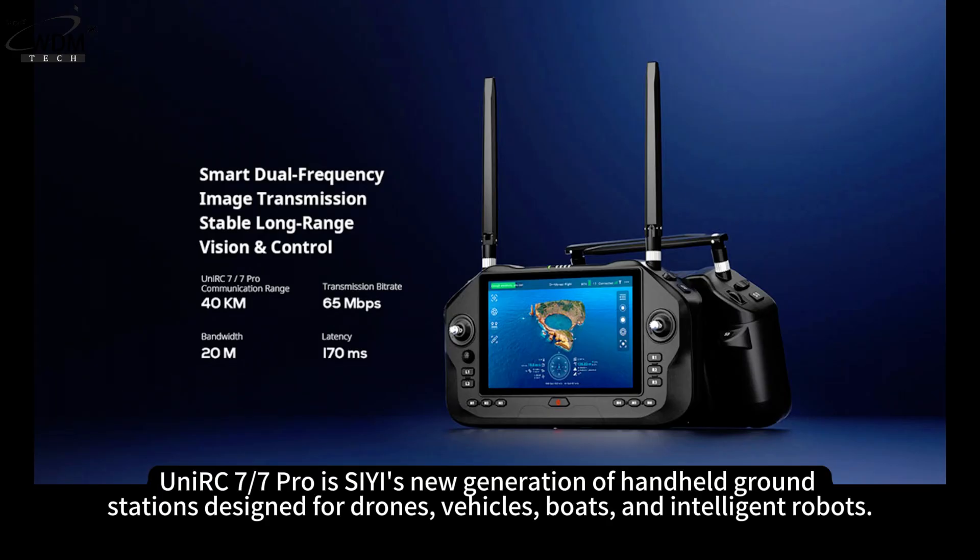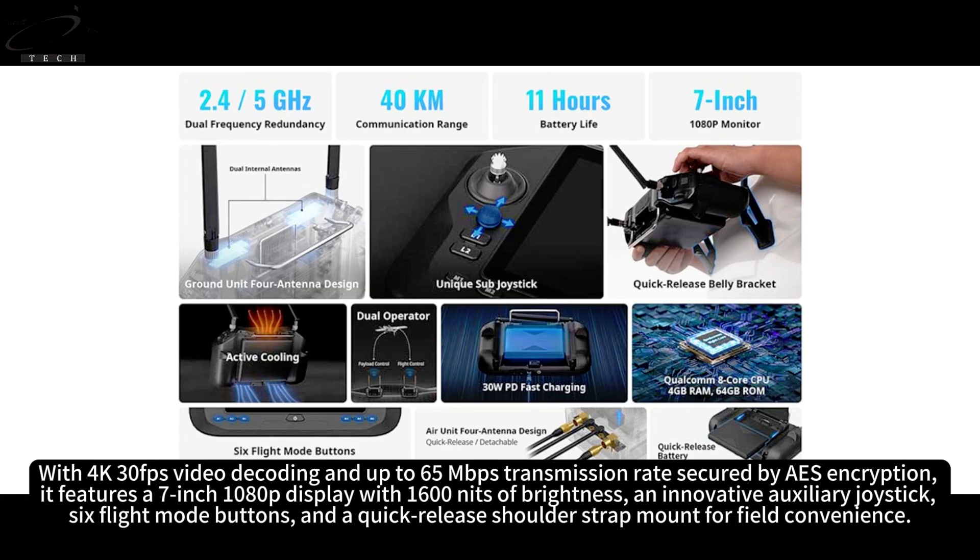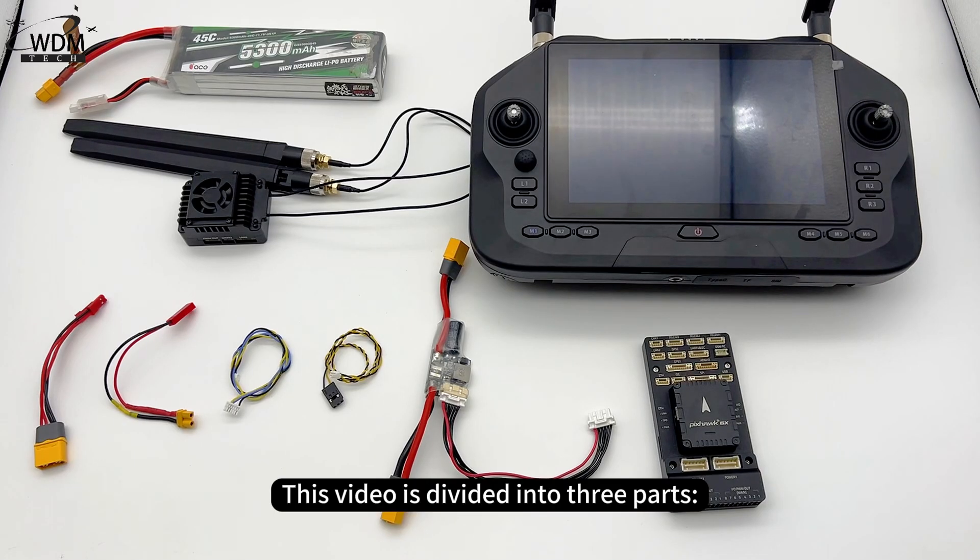The UniRC77 Pro is CRC's new generation of handheld ground stations designed for drones, vehicles, boats, and intelligent robots. It supports 2.4/5 GHz dual-band communication with a range of up to 40 km, 4K 30fps video decoding, and up to 65 Mbps transmission rate secured by AES encryption. It features a 7-inch 1080p display with 1,600 nits of brightness, an innovative auxiliary joystick, 6 flight mode buttons, and a quick-release shoulder strap mount for field convenience. This video is divided into three parts.